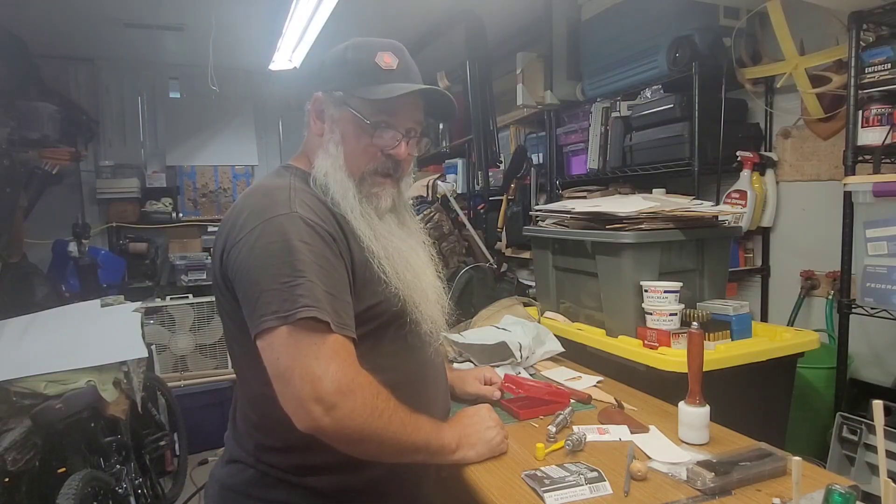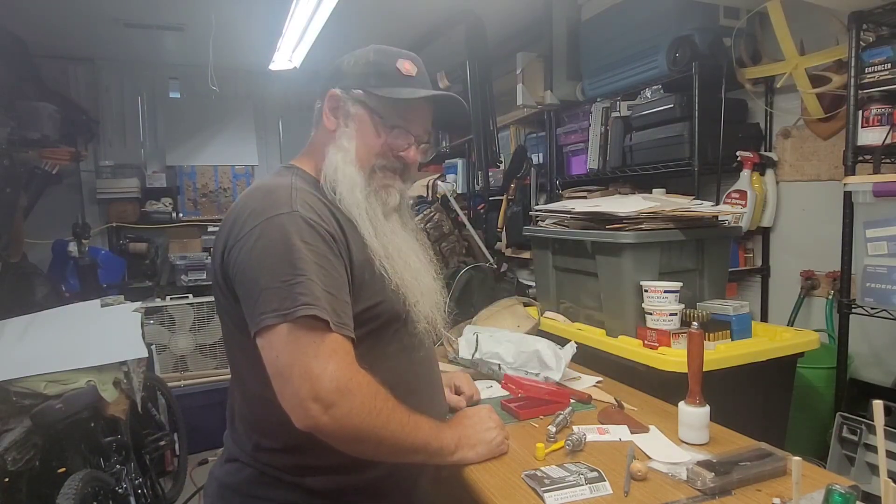Amazon, do better. This is not okay. Alright, thanks all.